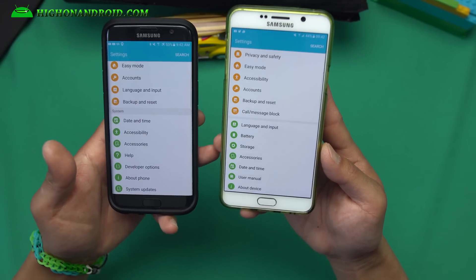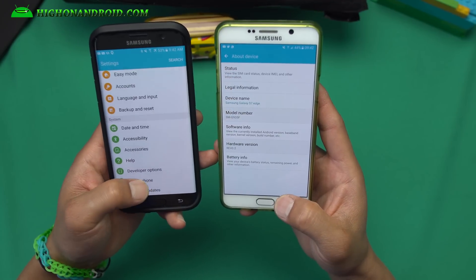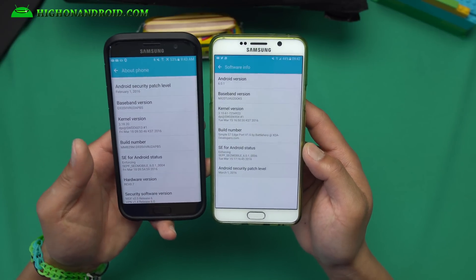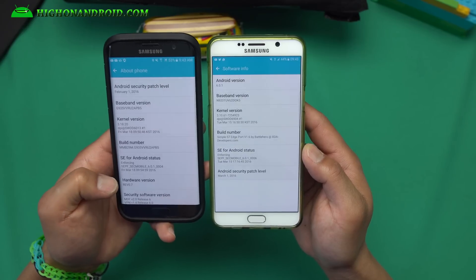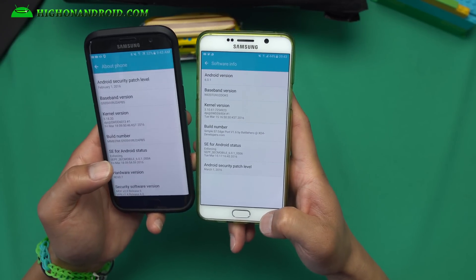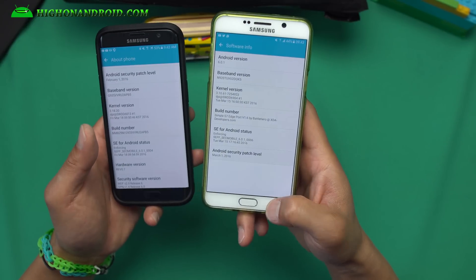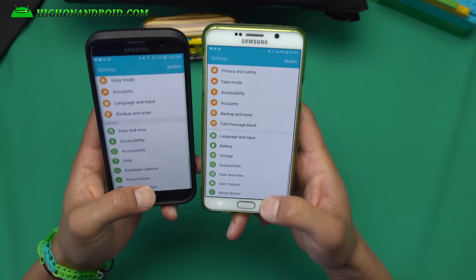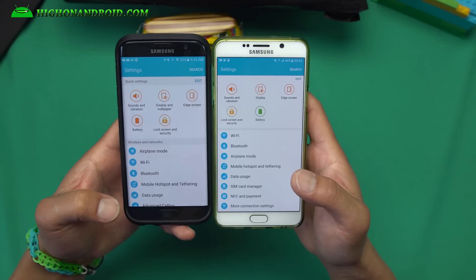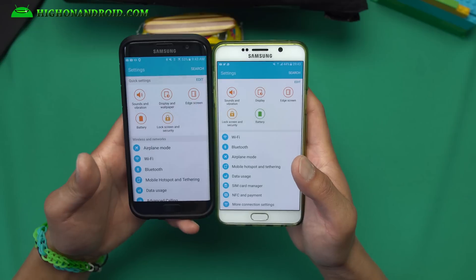This is a straight ported ROM from a real S7 Edge, so you will actually get all the features of the S7 Edge except for anything that requires different hardware, including the camera. You can see here that I've got Android 6.0.1. Don't forget to donate to BattleHero at XDA Developers if you enjoyed this ROM and use it as a daily driver — it's pretty awesome.